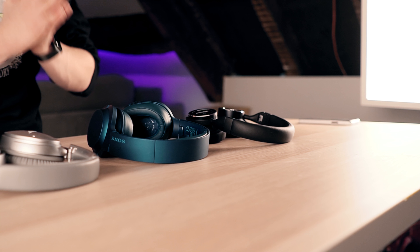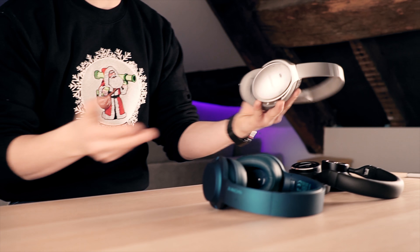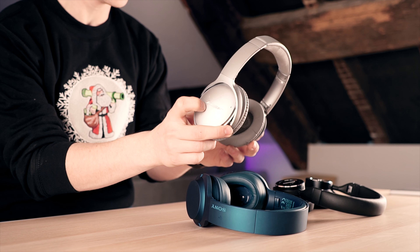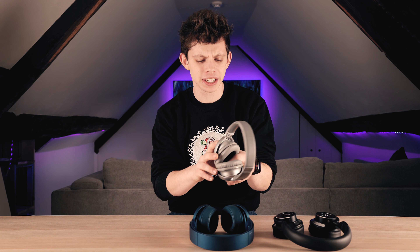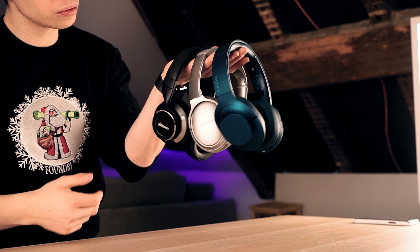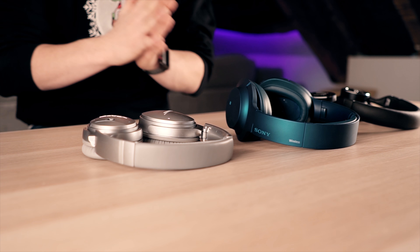We always skip over looks here on TechFlow because looks are a personal thing. I personally really like the look of the Sonys — you can get them in a choice of colours and I think they look really nice. The main problem I have with the Bose — and these are my daily drivers — is that they scuff up super easily. I just throw them in my bag and they get marked up, which is quite annoying. But let us know in the comments which ones you prefer. What I will put in the same basket as looks is build quality.